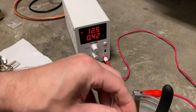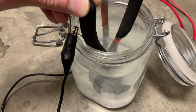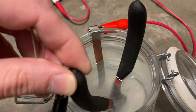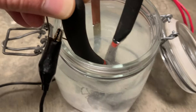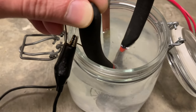We're using around 12 and a half volts, 0.42 amps. What I'm doing here is reducing the rust off where the hydrogen is evolving from this part. I'm using a copper plated nickel strip as the anode and the part as the cathode, and I'm going to use the same process on a nickel bath in a few minutes after I get all the rust off.